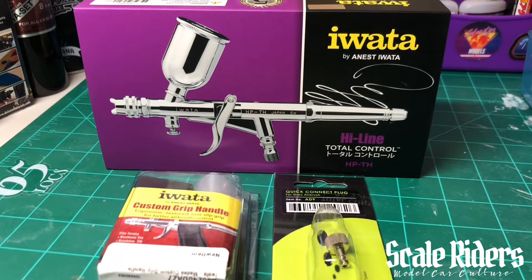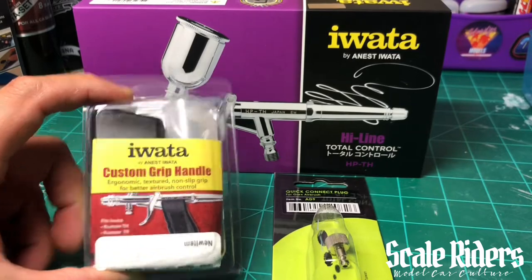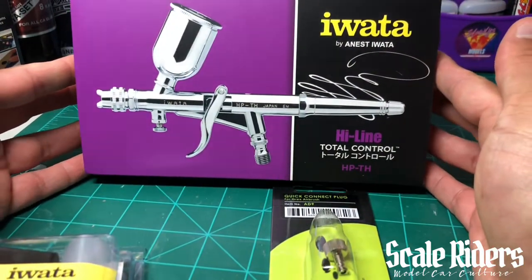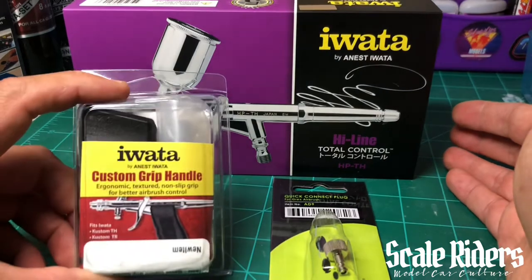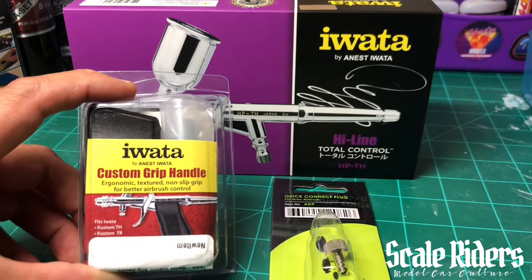What's up Scale Rider viewers. I wanted to make this video about this new airbrush that I got. It's been about a week — I've been holding off on the video because I was waiting for some components to arrive. I decided why not unbox and add on this custom grip handle that I ordered, because when you get this brush it does not come with that.